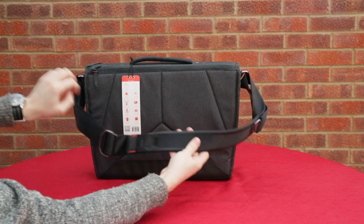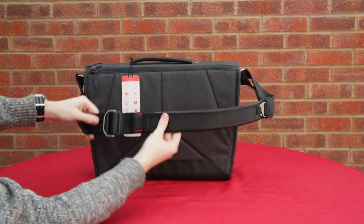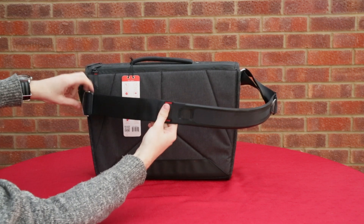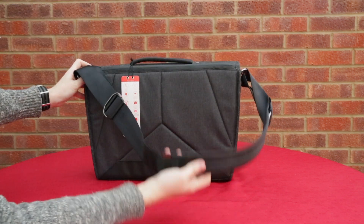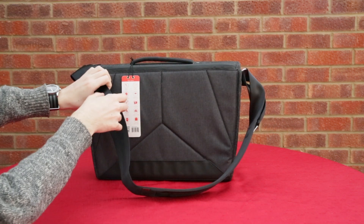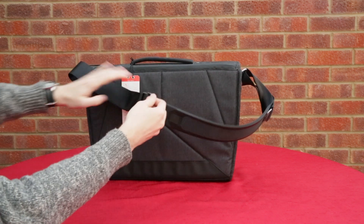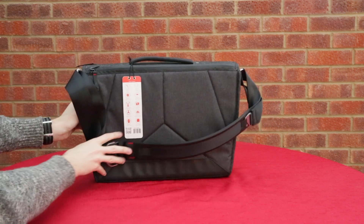Taking a look at the strap, this is padded - it's got a really nice feel to it, it's very soft but feels sturdy. It's fully adjustable, as are all of the Peak Design straps that they do. It's just got that really nice well-made feel to it, so it's going to be very comfortable to carry. If you've got a full bag it's not going to dig into your shoulders too much. It's very comfortable to use.